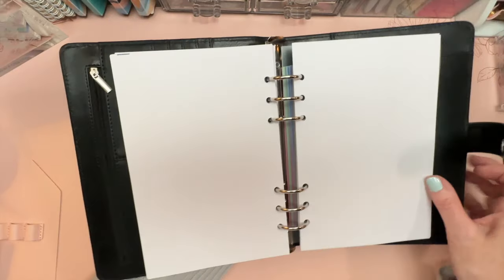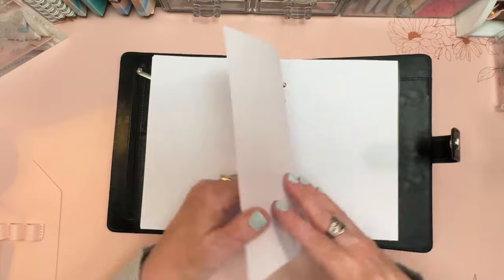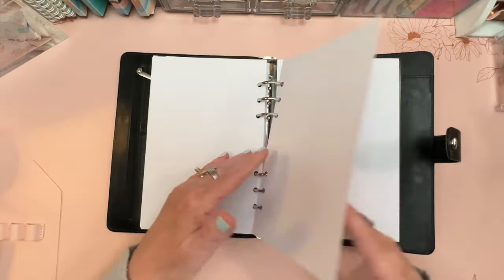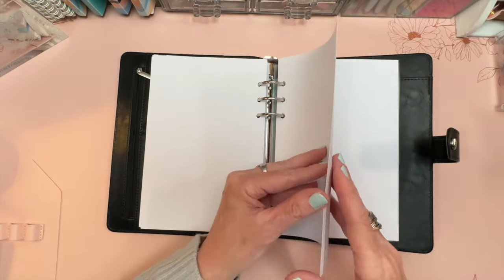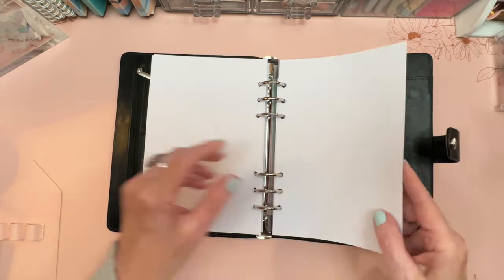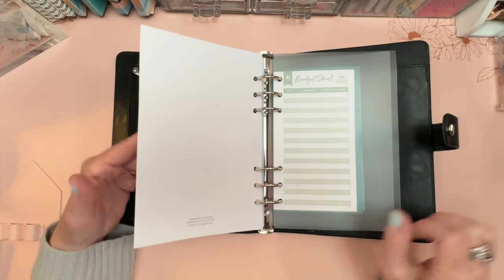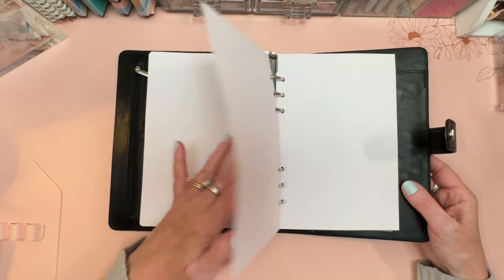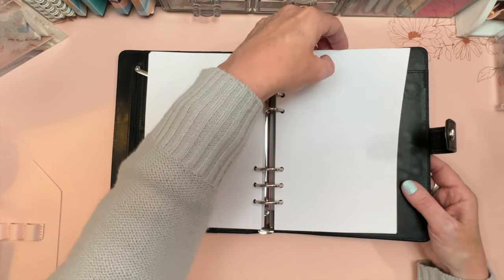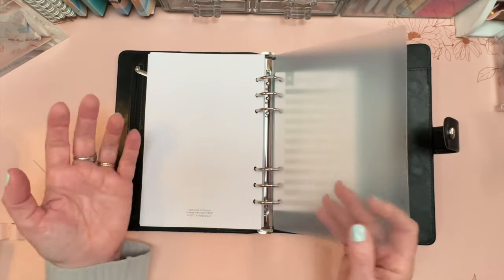There are also extra dot grid spreads — I count around 12 double-sided pages — where you can make charts, ledgers, or whatever you need. The back of each isn't dotted, so it could serve as an extra page per month or for additional notes and charts.